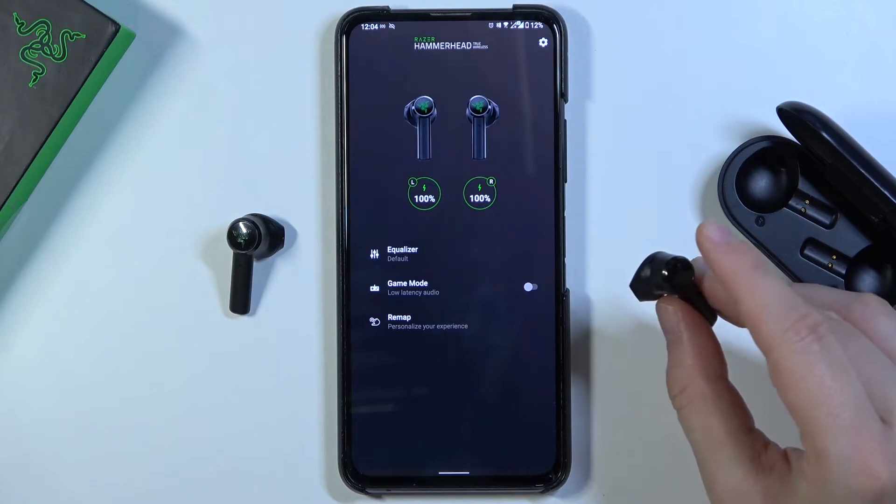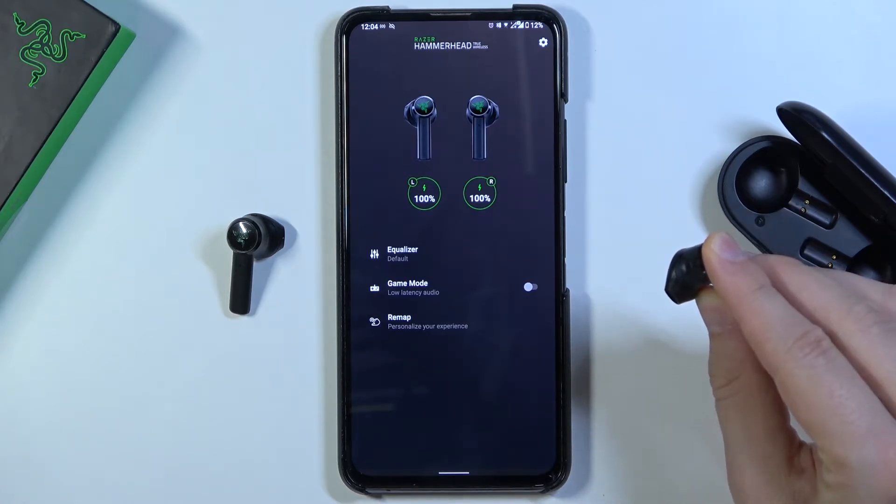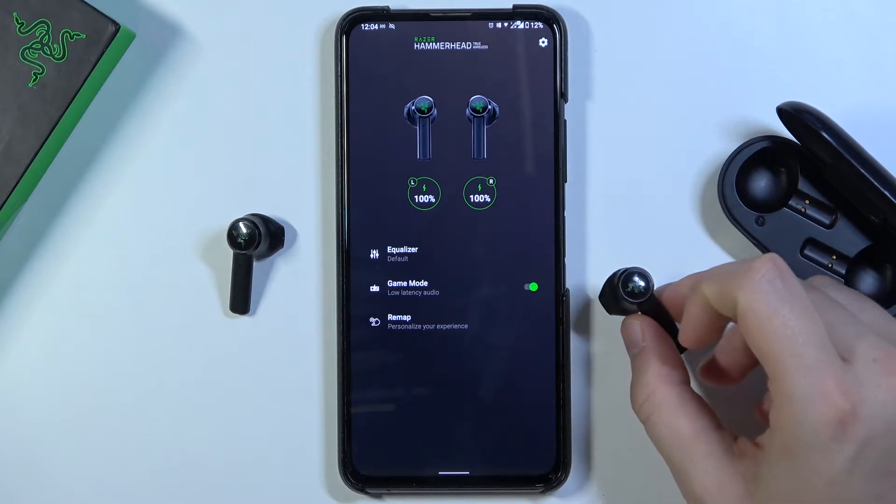Take a look — one, two, three. And as you can see, the gaming mode is turned on.